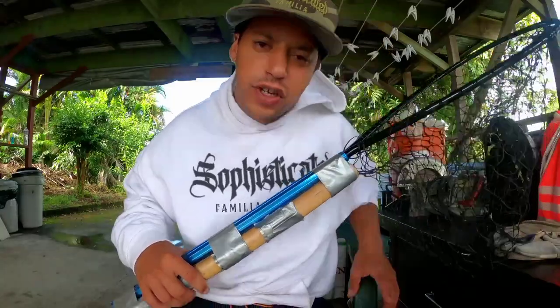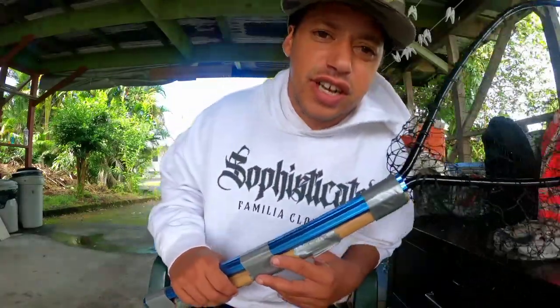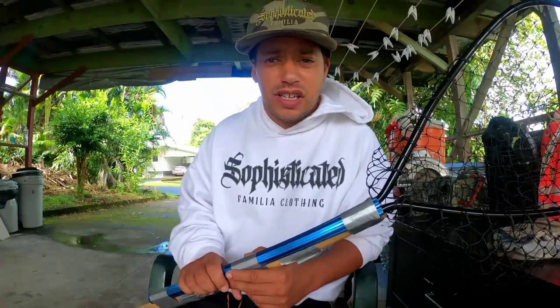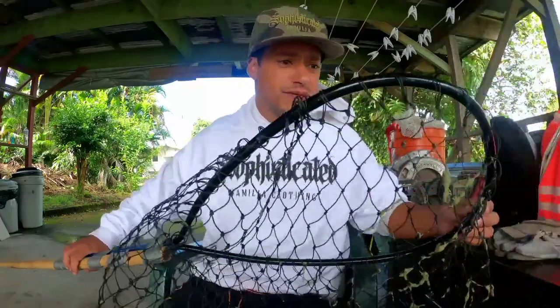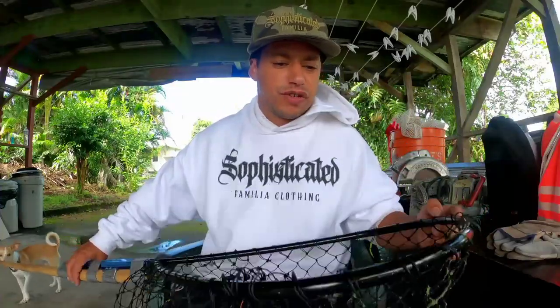What is up guys, welcome back to the episode of Just Been Fishing. So today we only caught one crab so far, but I'm going to teach you how to go for the crabs, what you need — all the setups and stuff that we use. It's just simple setups.